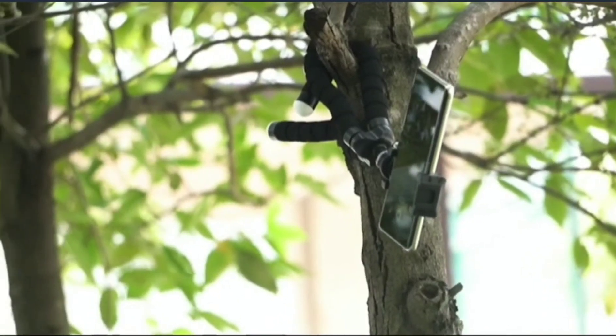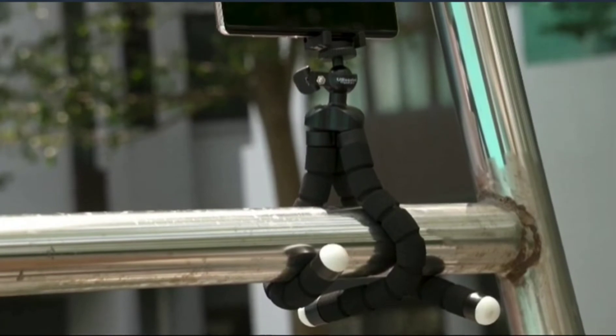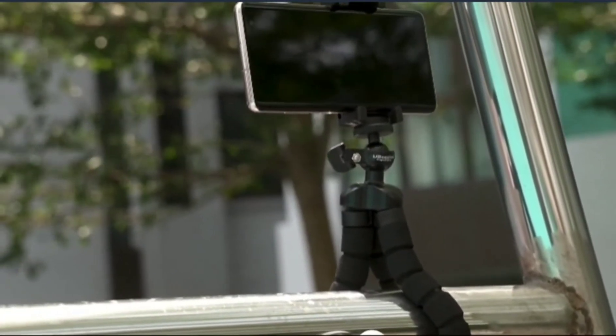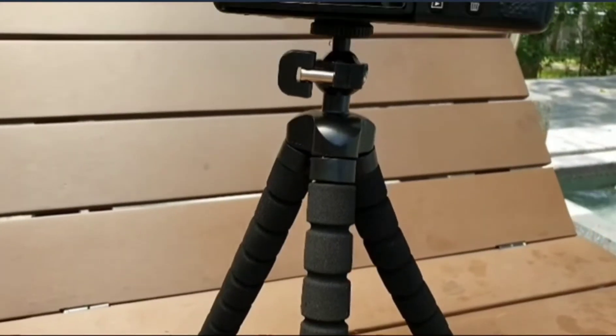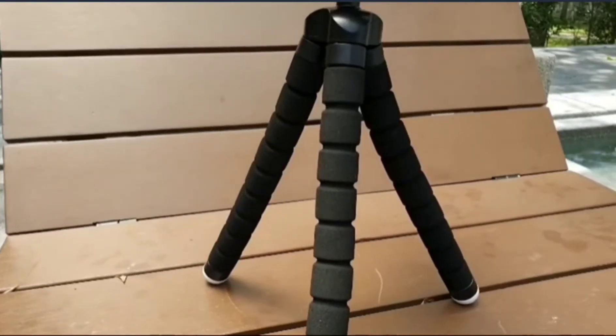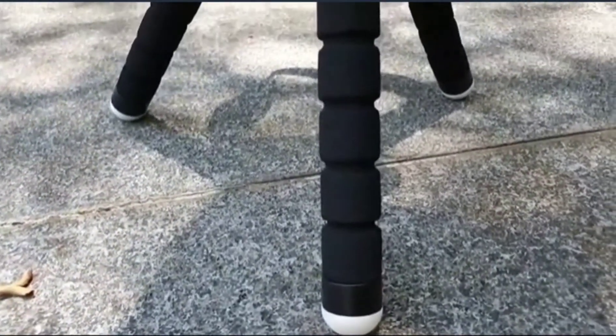That adjustability allows you to take clean shots from angles that are otherwise impossible for common tripods. The tripod can stand still and stable on any kind of surface, as it is made out of very strong durable plastic and foam material. Its ball head and non-slip feet make it easy to position and straighten devices very easily.